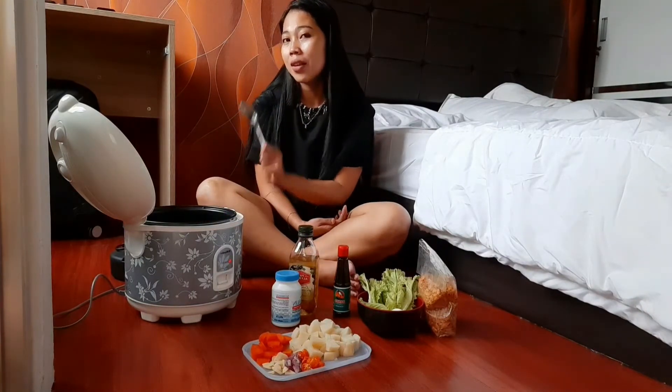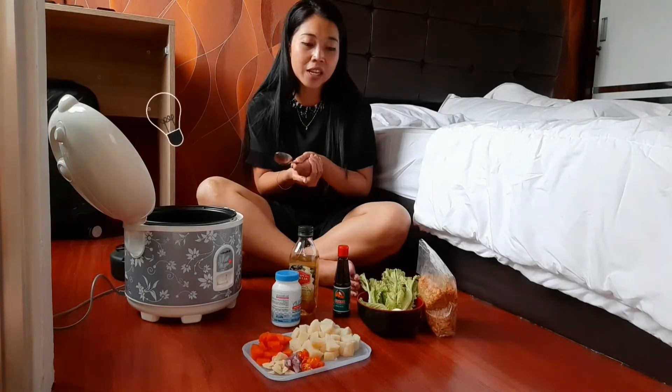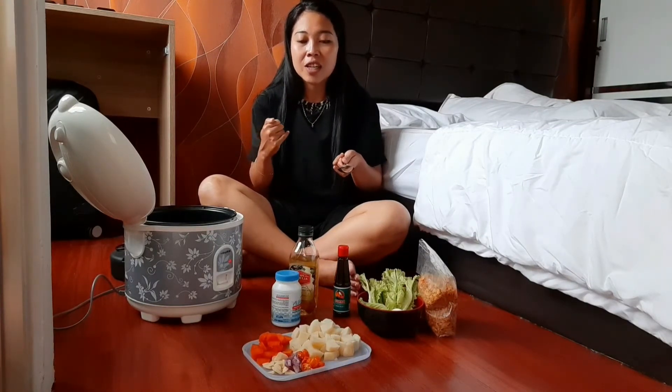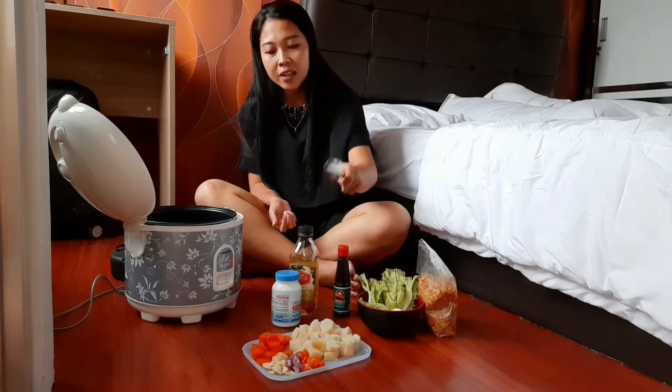Tentang tumis kecap ini, ini eksperimen aku aja sih, masak kayak gini. Karena lagi diet, aku harus punya ide-ide biar gak boring, gak bosan makan makanan yang dimasaknya gitu-gitu aja. Jadi biar ada sensasi lain, sensasi beda. Aku masak kentang tumis kecap.